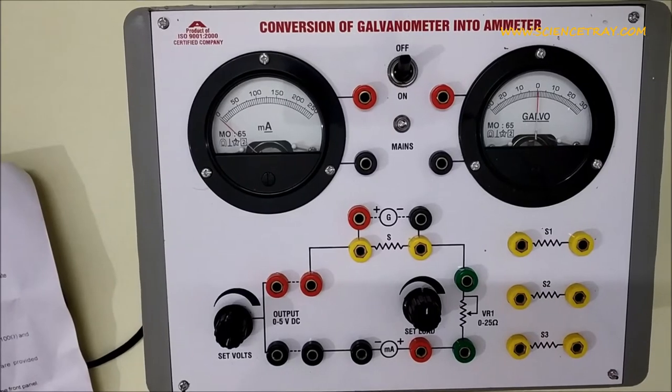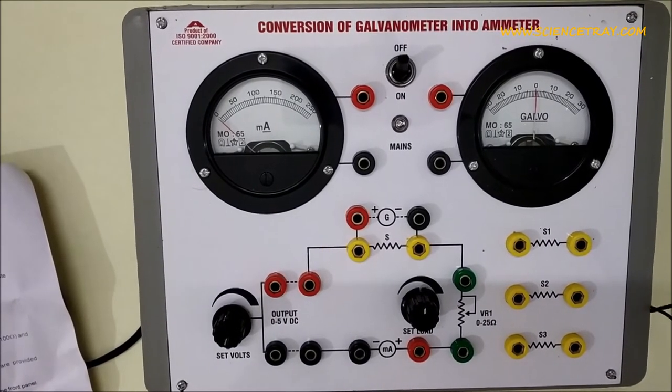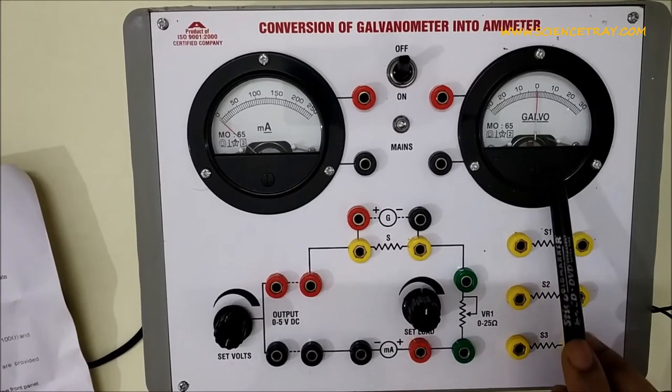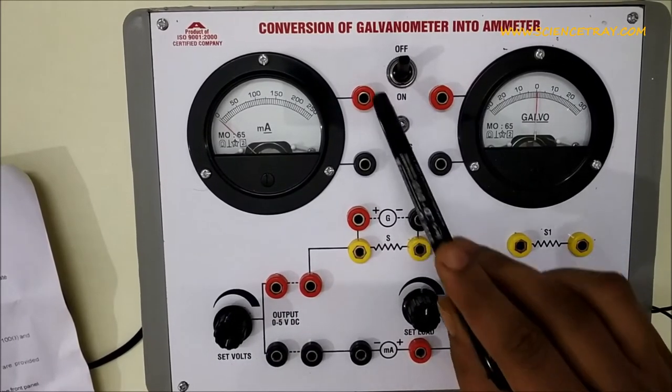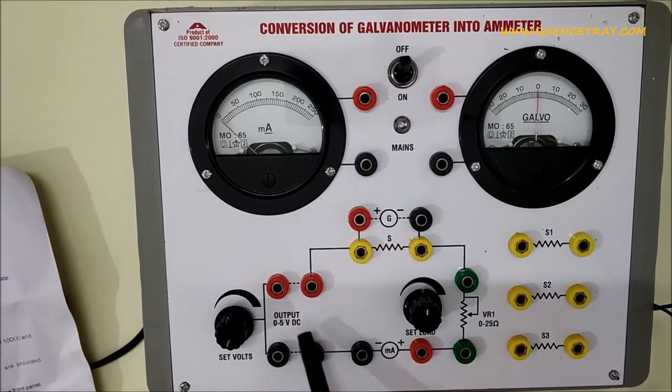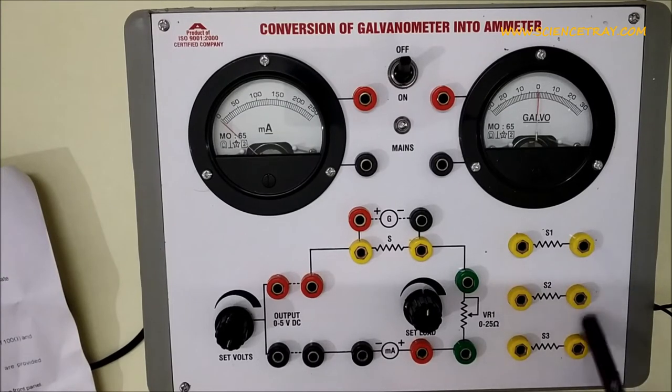Hi, this is a kit for conversion of galvanometer to ammeter. This is a milliammeter. The galvanometer has two terminals, and the milliammeter has two terminals. Voltage from 0 to 5 volts is applied, and there is a shunt resistance. First of all, let's see it working.